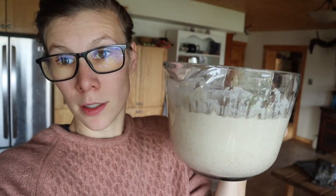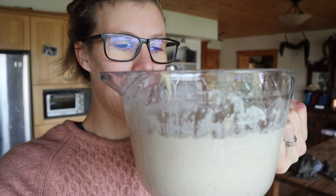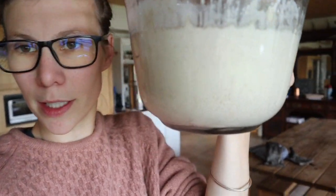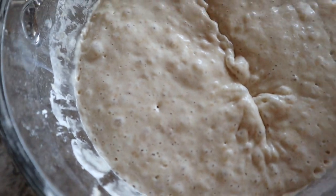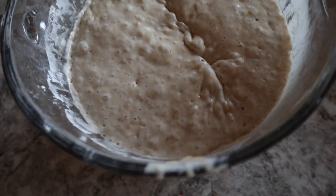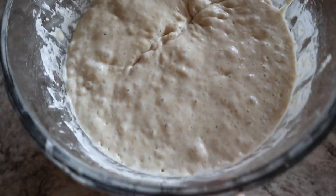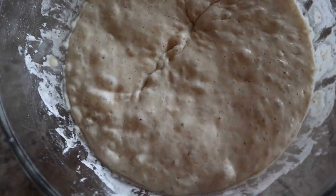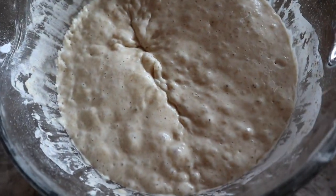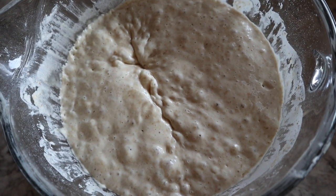I made a triple batch of the soft sourdough master recipe, and it's all lovely. Just like your starter, you want your levain — your pre-ferment, whatever you want to call it — to have doubled and be bubbly and look amazing. It's not going to smell as sour as a sourdough starter; it's going to smell a little more mild, which is nice.